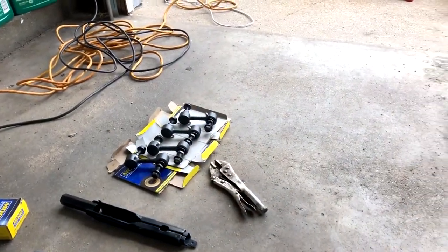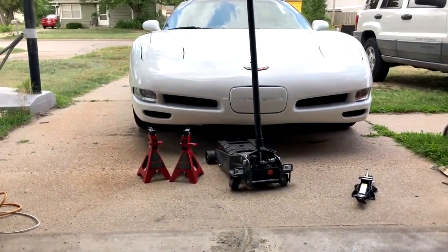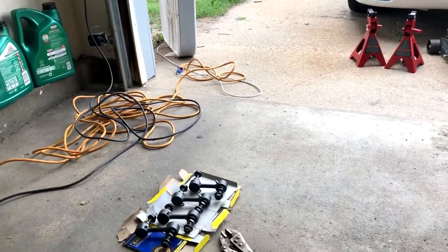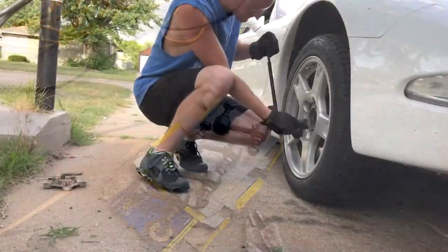Hey guys, welcome back to Arctic Vet. My name is Trevor and today we're gonna be changing out the sway bar links on my Corvette. My passenger side one completely fell apart and came out last week, so now I finally got the time to fix it. I bought new ones for the front and back — we're gonna do them all. I also bought a torque wrench, and you're supposed to torque the sway bar nuts down to 53 foot-pounds.